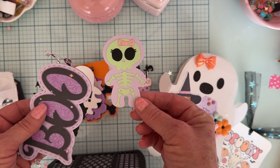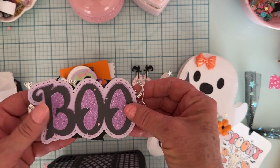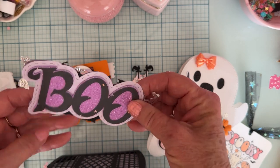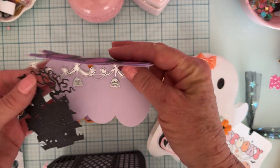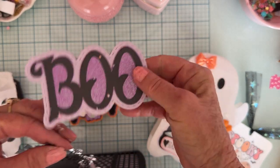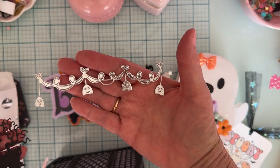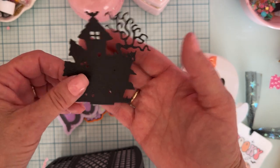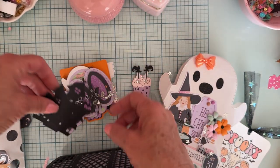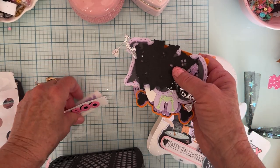There's a cute little skeleton — I don't have either of those two. I don't have this word either: 'Boo' — that's really cute. This is a bag topper also, I don't have that one. So cute. And then she's included this cute little soldier banner, and then this haunted house. I have one haunted house, but not that specific one.